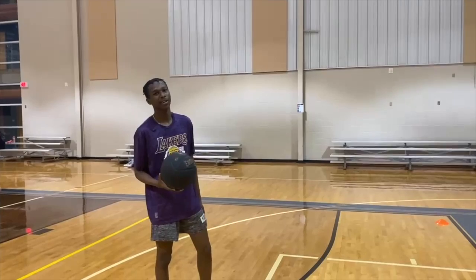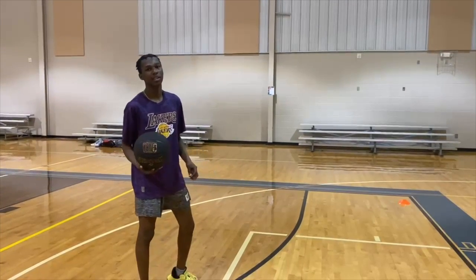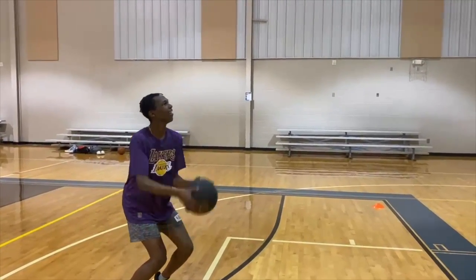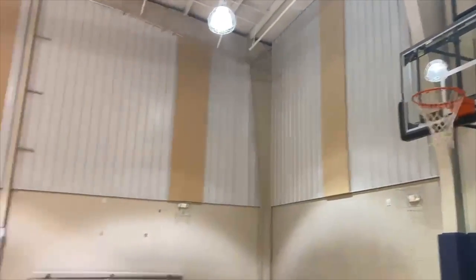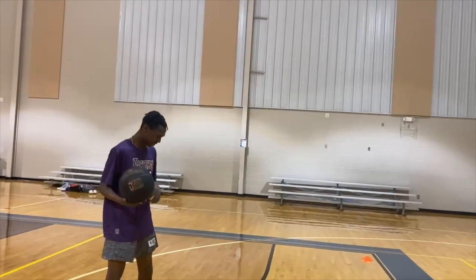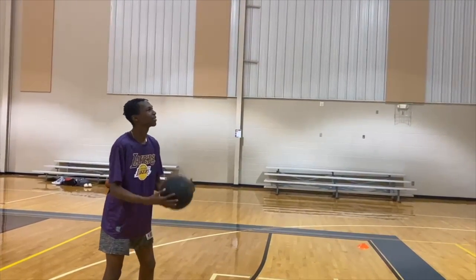Now we're going to learn how to shoot a free throw. When you're shooting a free throw, you always want to have a constant routine that you always repeat. For me it's two dribbles and then a spin. You want to do that every single time you're at the free throw line so you're consistent and always calm. Now we're going to shoot three free throws in a row — you're going to get your own routine and make three in a row.